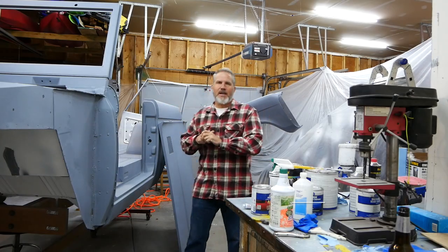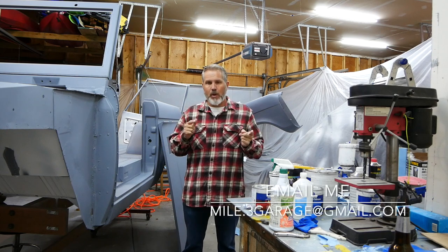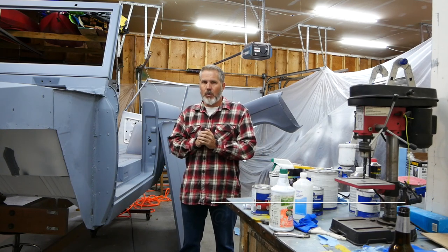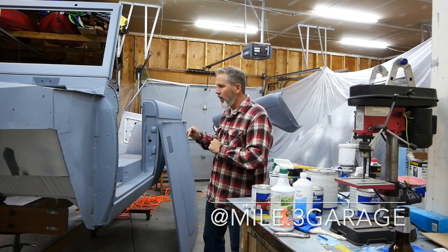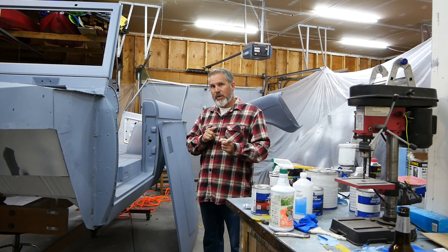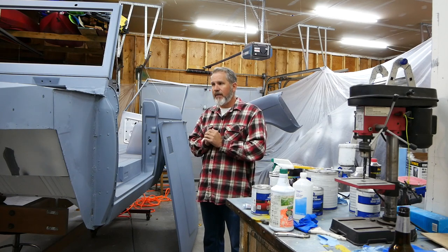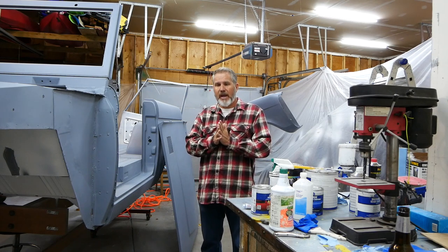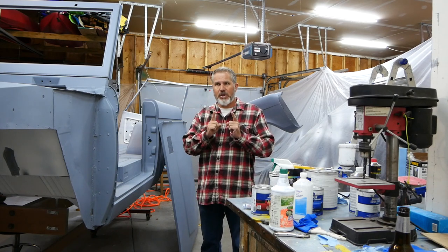Alright guys, the last time we spoke we had just primed the vehicle with epoxy primer and then we were going to do body work. This is a little out of sequence because I'm a little past that now, but this video is going to cover the body work that we did on the vehicle. The next one will be putting it in final primer before paint.